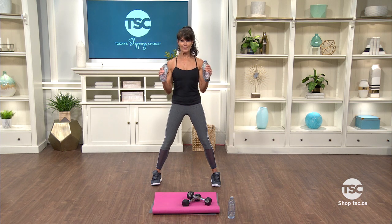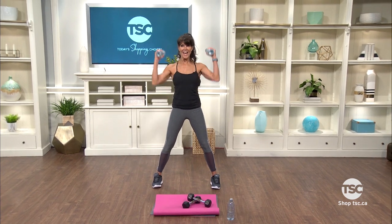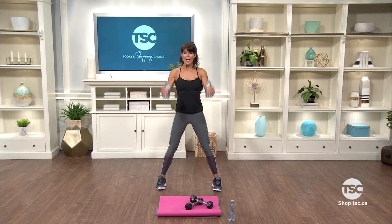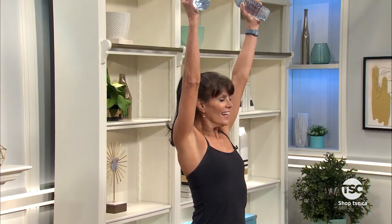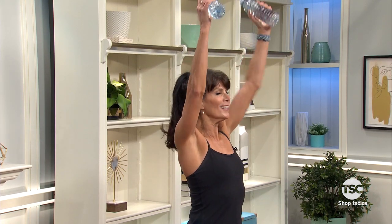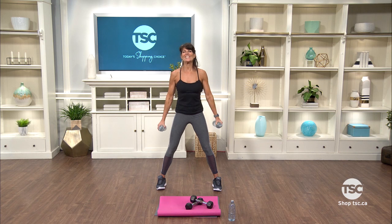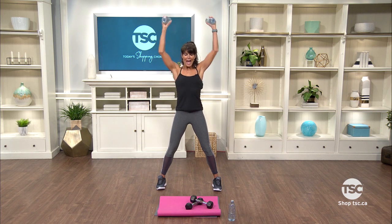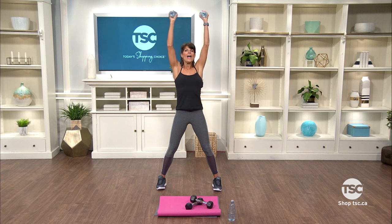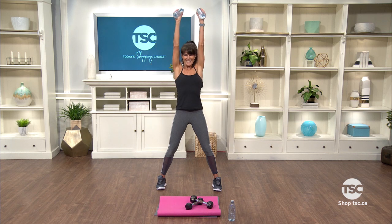Reaching nice and high, adding in some shoulder work. Here we go — in, up, in, and down. Squeeze, press. Notice how I'm not swinging my weights or water bottles. I'm being very purposeful in how I plant. Pause, push. Last one — stay here with just the shoulders. We're gonna open and press, open and press. As I'm opening, I'm squeezing my shoulder blades.